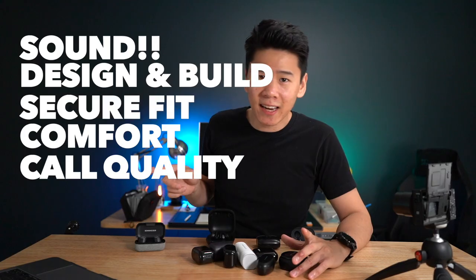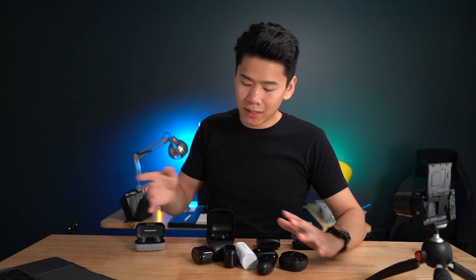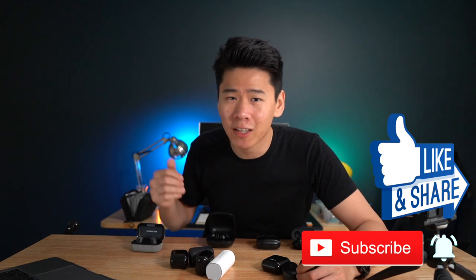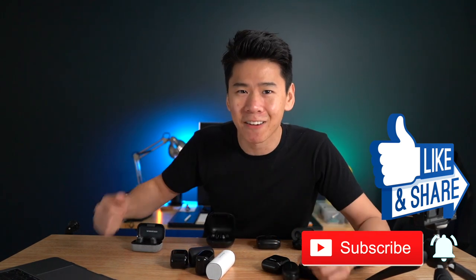So there's a lot to cover today. We're gonna go over each of these in these areas, and then I'm gonna do a call quality test so you can see the differences and ultimately see which one could be the right one for you. It's gonna be a longer video, so grab your popcorn, grab your drinks. I hope you will enjoy this. Hit the subscribe button with the notification bell on to get the latest updates. And without further ado, let's get right into this.